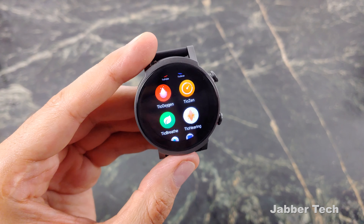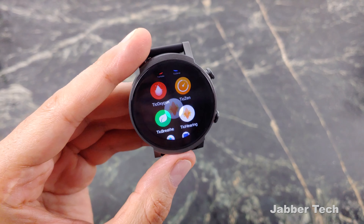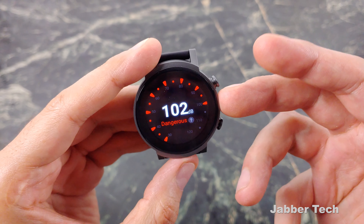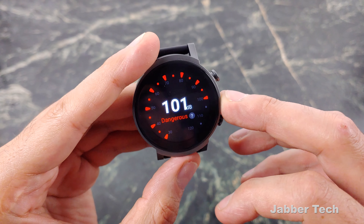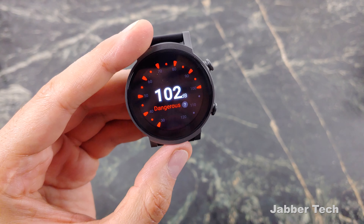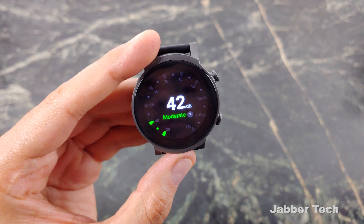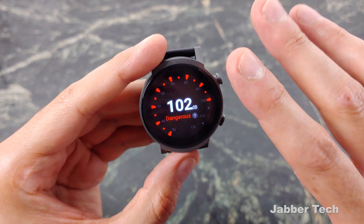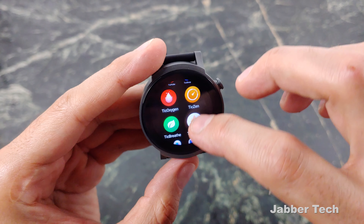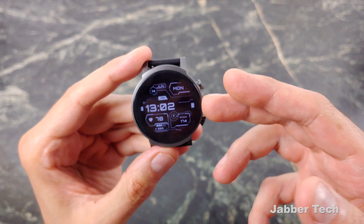Tic Zen is going to let you know your stress level throughout the day. If you need this sort of app to let you know if you're stressed, it is here for you. When the watch lets you know you're stressed, you can always use the Tic Breathe application to take a minute to breathe. Also, there's something pretty interesting — it's going to let you know about the decibel level around you. If it's dangerous, it'll alert you. It's perfect for clubbers and ravers — it'll let you know if you're in an environment that's too loud and potentially damaging to your hearing.